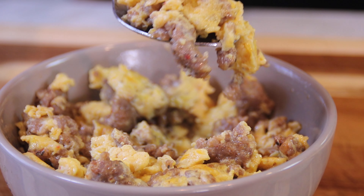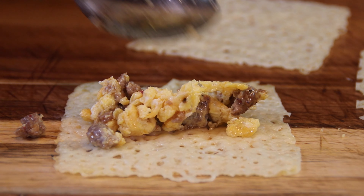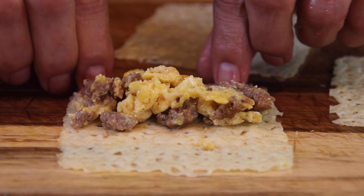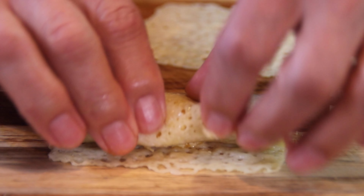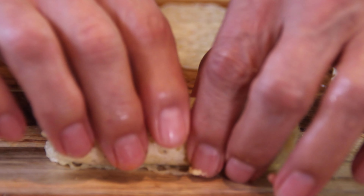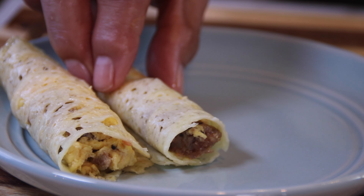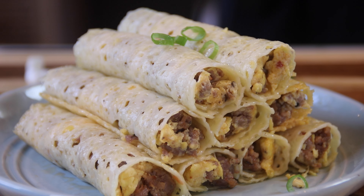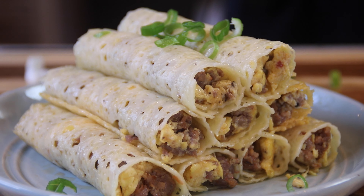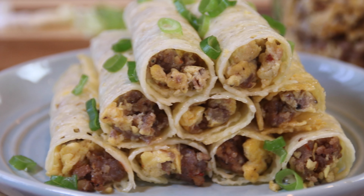We're going to scoop up some of that egg and sausage mixture and lay it into the middle of that baked cheese slice that has beautifully cooled, and just distribute it out evenly. Grab one end and roll it into a beautiful yummy breakfast roll. Lay these onto a plate until we get a nice stack of breakfast rolls, then garnish with some chopped green onions — or you could also use some jalapeños.